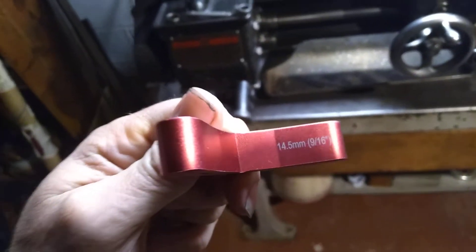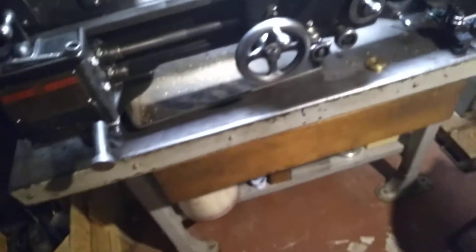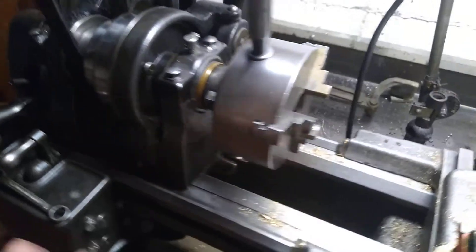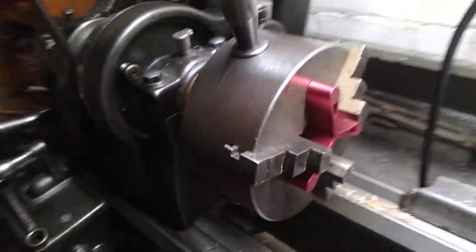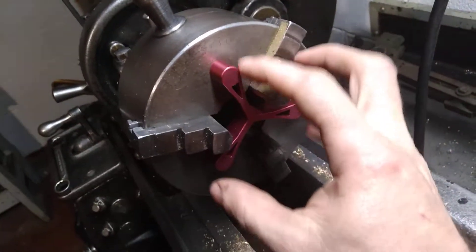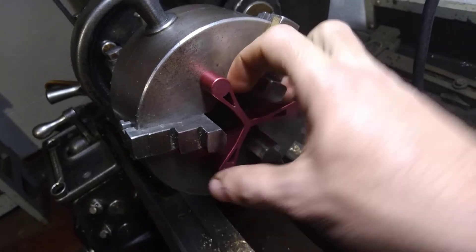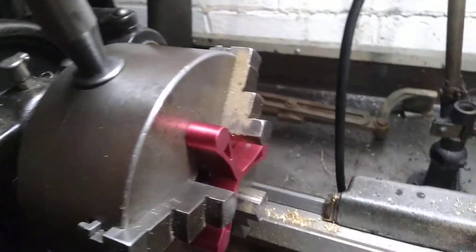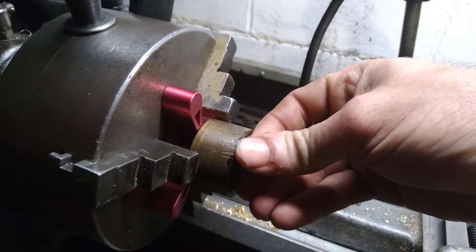This one is 9/16th. So what you do here — no matter what part you got, you put it in there, then you take your other part and put it like that.